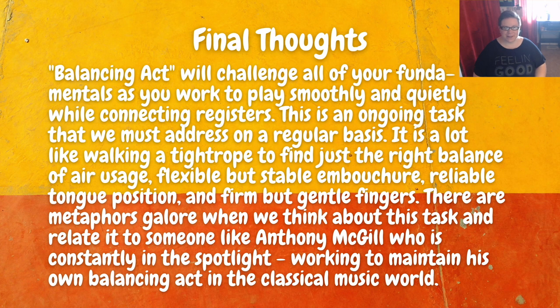For some final thoughts on this etude: Balancing Act will challenge all of your fundamentals as you work to play smoothly and quietly while connecting registers — this is an ongoing task that we must address on a regular basis. It's a lot like walking a tightrope to find just the right balance of air usage, flexible but stable embouchure, reliable tongue position, and firm but gentle fingers. These things all seem to contradict each other, but we do have to find the right balance. There are metaphors galore when we think about this task and relate it to somebody like Anthony McGill, who is constantly in the spotlight working to maintain his own balancing act in the classical music world.